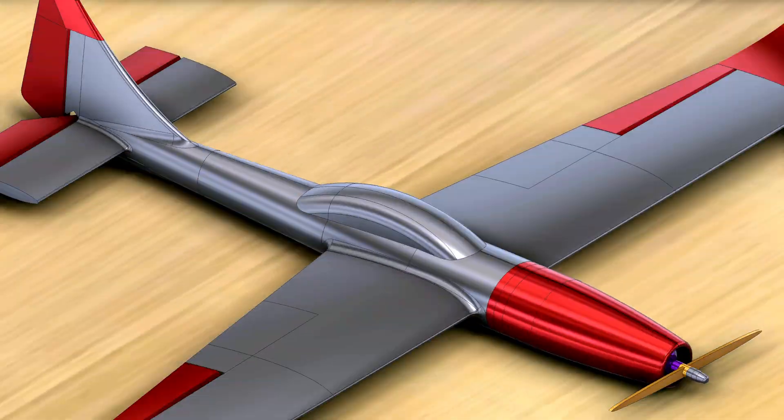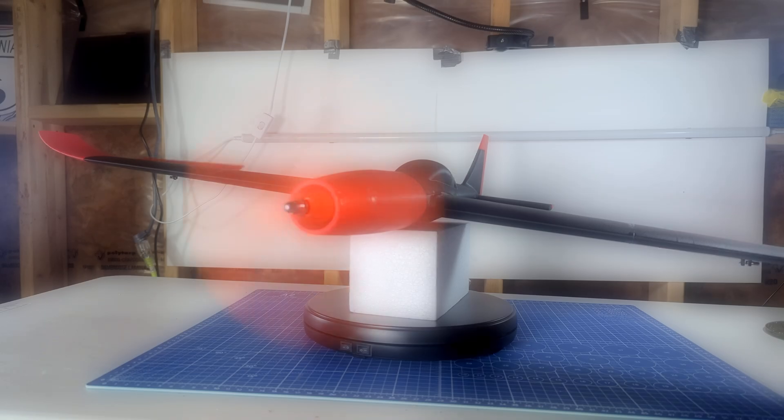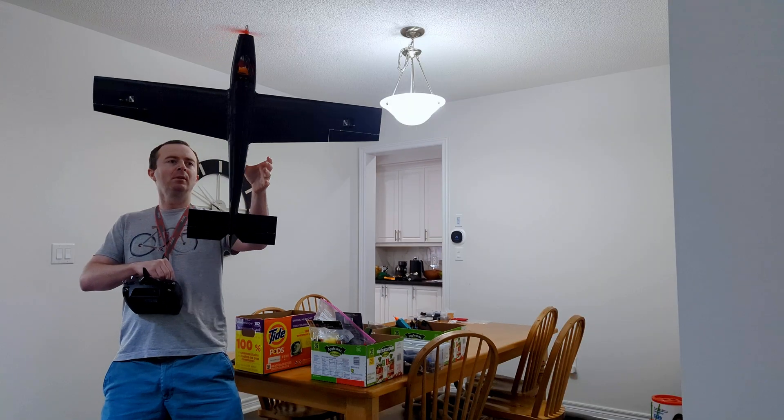This is my radio control plane that I designed in Fusion 360 and printed on my Ender 3. This first flight shows she has enough power to hover.